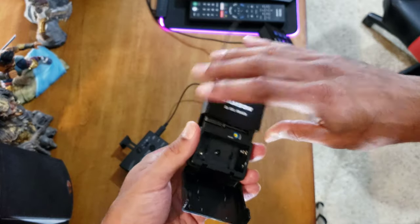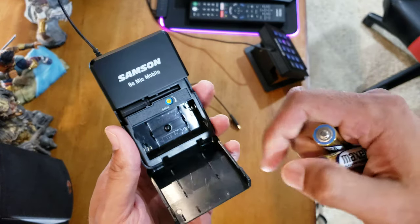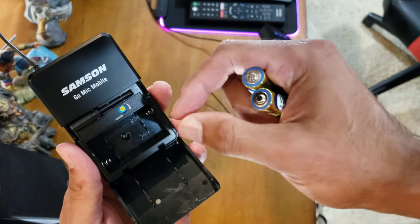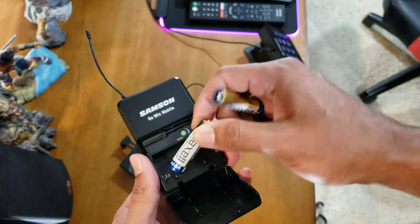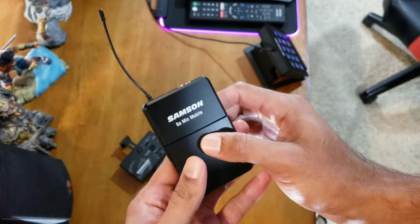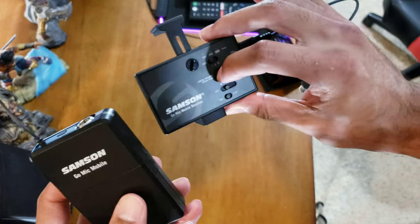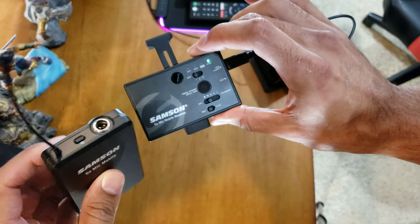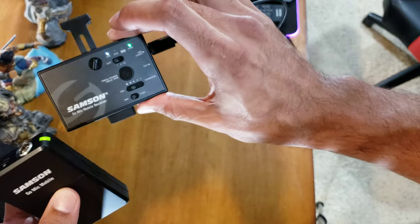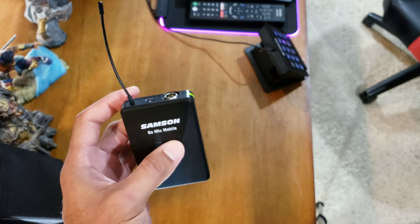Let's put the batteries in — gotta get two double A's. Here is your gain setting: if you're speaking too loud and it shows red, just tone the gain down. Put two batteries in, close it up, turn it on with the power button, and we go green — they're both paired. Now I'll hook this up and do some sound tests, be right back.